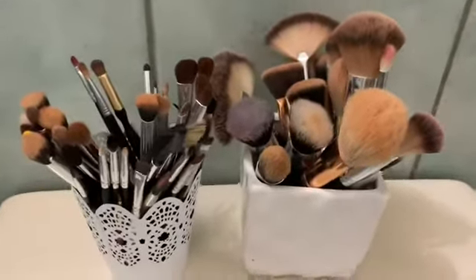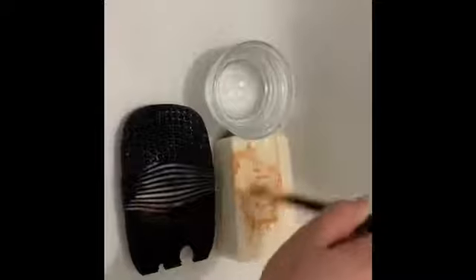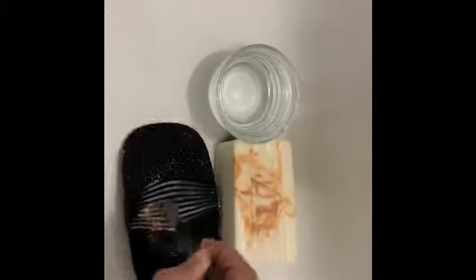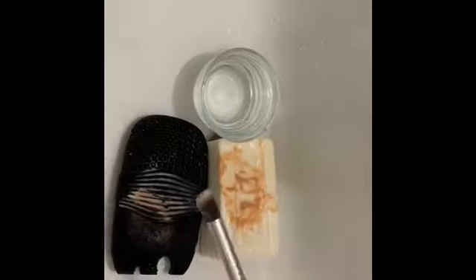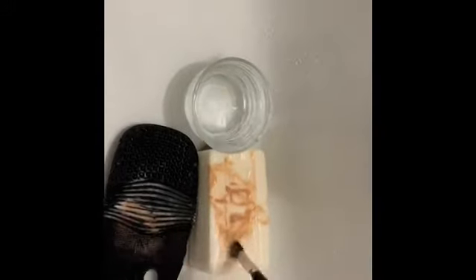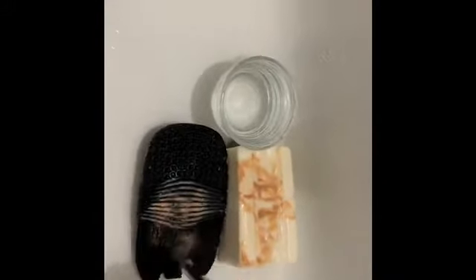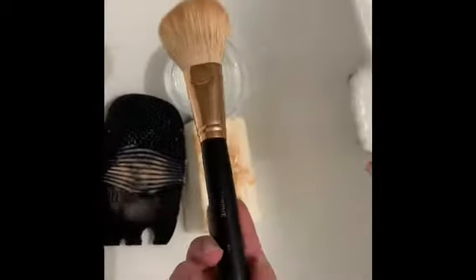Here I'm showing you all of my brushes that I have to wash — they were all overdue for a cleansing. I'm just adding a little bit of water in that little dish so that I wouldn't be wasting too much water. I'm going to be washing all of the brushes back and forth between the soap and the water and using the little e.l.f. pad. I did find that one.